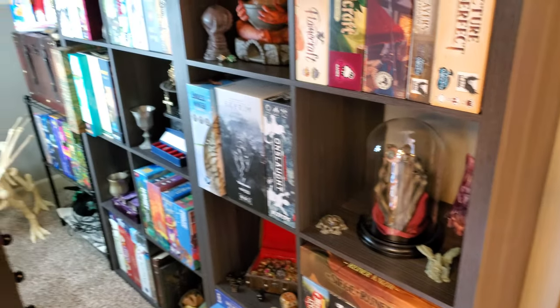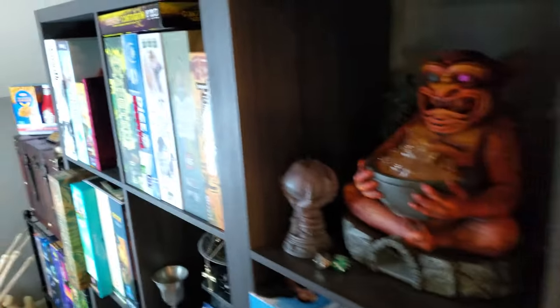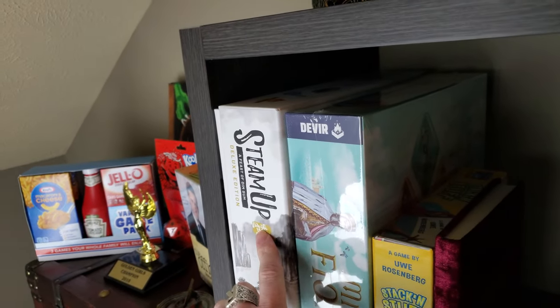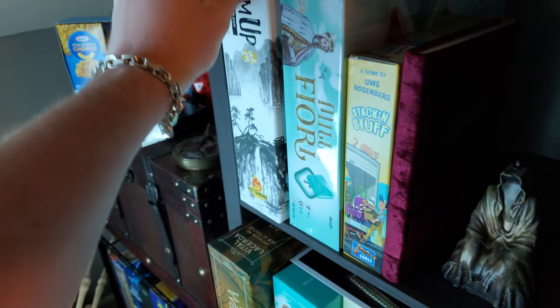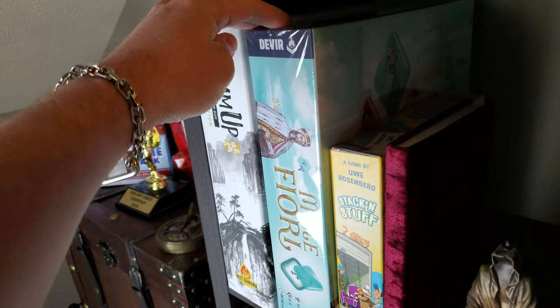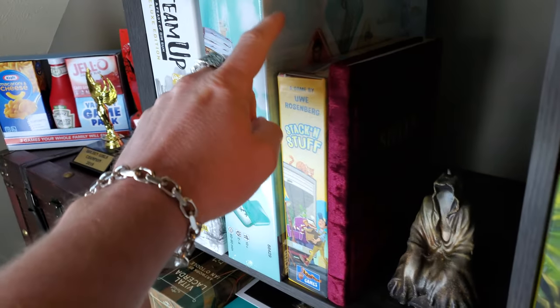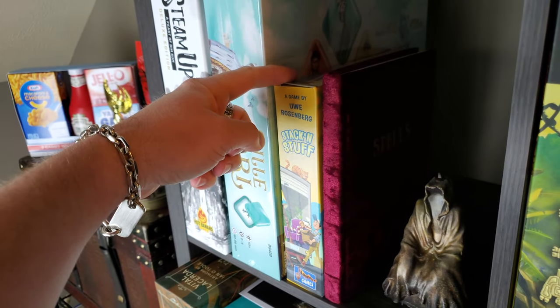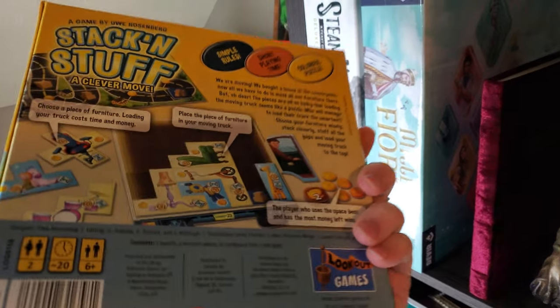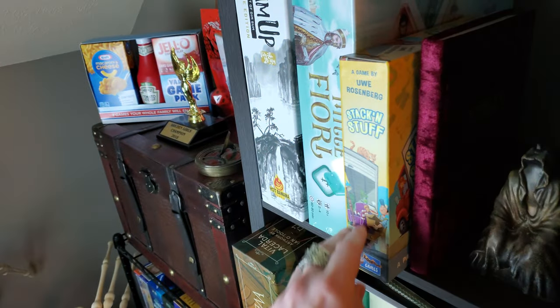We have a whole bunch of games in here. Most of my newer acquired games have found a home here. Some of my latest acquisitions: Steam Up Deluxe Edition — this game is fantastic — and Milfiori, which I've been looking so forward to from Reiner Knizia, with all the cool clear plastic shard tiles. And Stack and Stuff from one of my favorite designers, Uwe Rosenberg. This is a patchwork-style game but with a different theme — instead of quilting, you're stuffing everything into a moving truck. My mom absolutely destroyed me in that game.